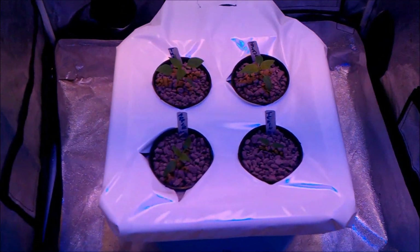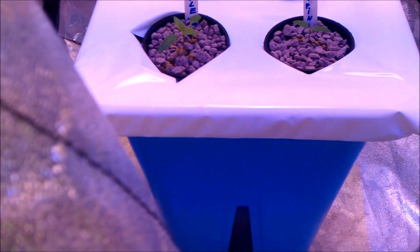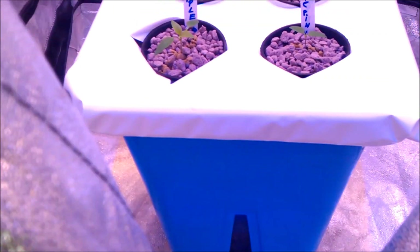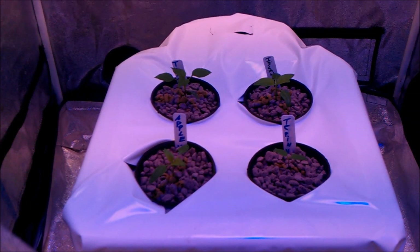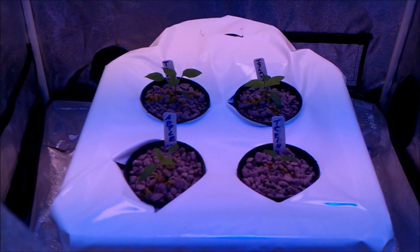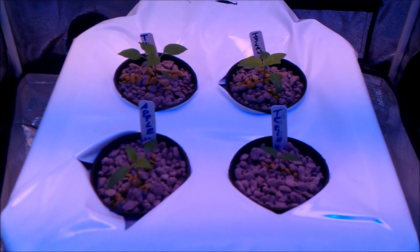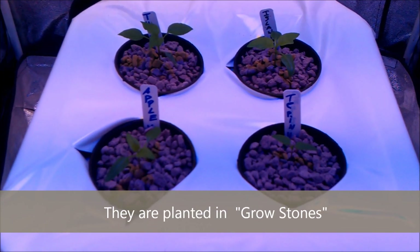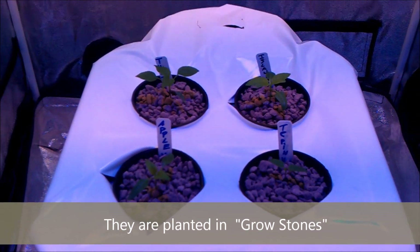This is a little aeroponics unit — it's an old unit, I don't think it's in production anymore. I think they're called the Aero Growth or something. It's just a simple aeroponic system, and these are pepper varieties we have in here — hot peppers: the Islander, the Apple, the Chili Tepin, and Thai pepper.